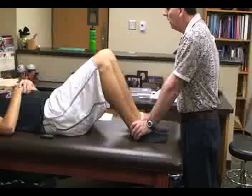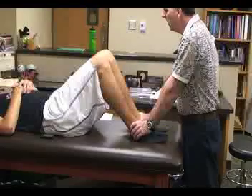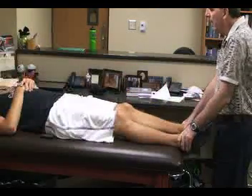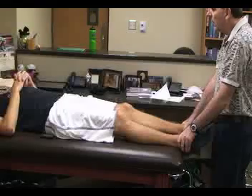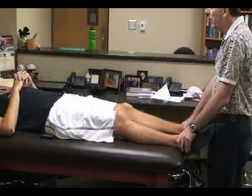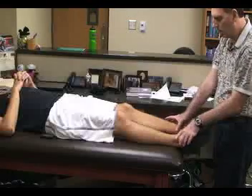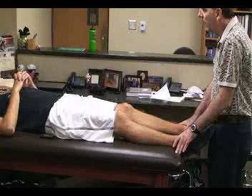The patient moves into a long-sit position. In this position, the malleolus should move from long to a short position. Comparing bilaterally, if the malleolus moves from a short to a long position, this would be an indication for a posterior rotation of the ilium on the sacrum. If the malleolus moves from a long to a short position, that would be a positive indication for an anterior rotation of the ilium on the sacrum.